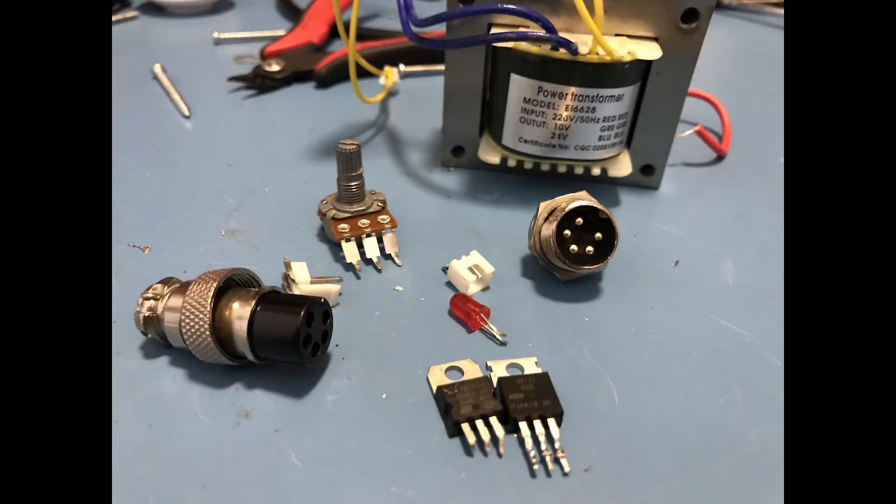Here are the parts I managed to salvage from the old soldering station: a transformer, a 100K pot, some connectors, LEDs, and a 16mm connector. Overall this took about 10 minutes. I did lift a pad while removing the connector for the iron — that's my fault — but hopefully you could tell from the timelapse footage that the iron itself works just fine.